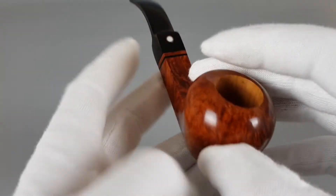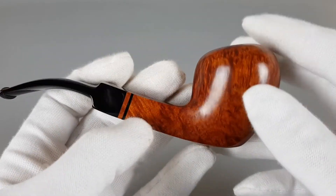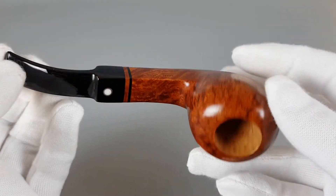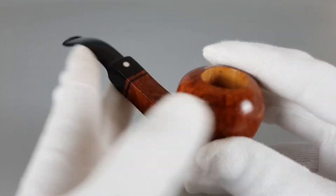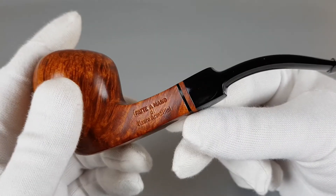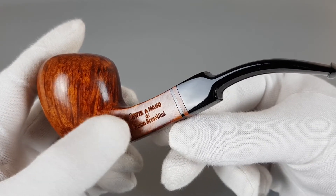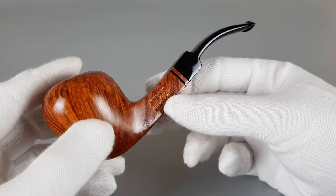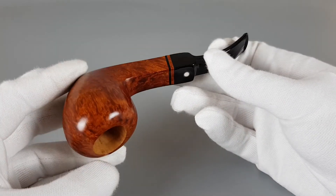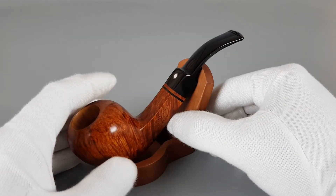The briar is very good quality — you can just feel it in hand right when you pick it up. It's basically new old stock, just without a box and accessories, it's just the pipe. It's quite interesting because it has this stamping indicating it was made personally by Mauro Armelini. Great looking handmade Italian pipe.